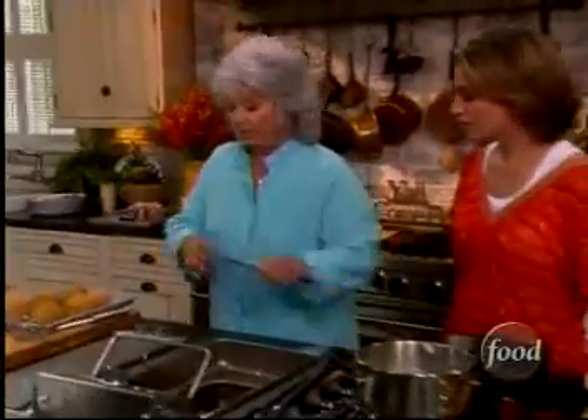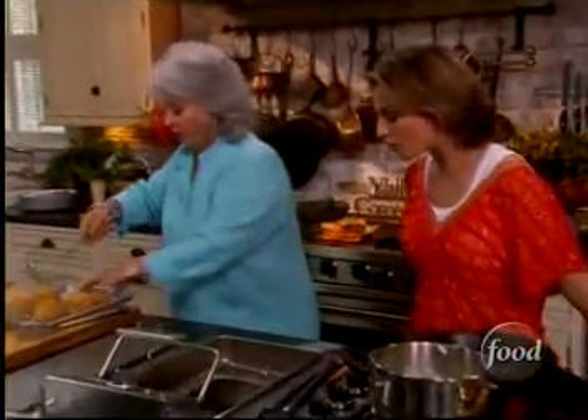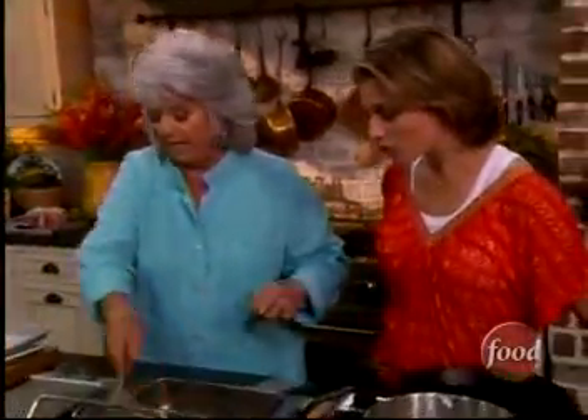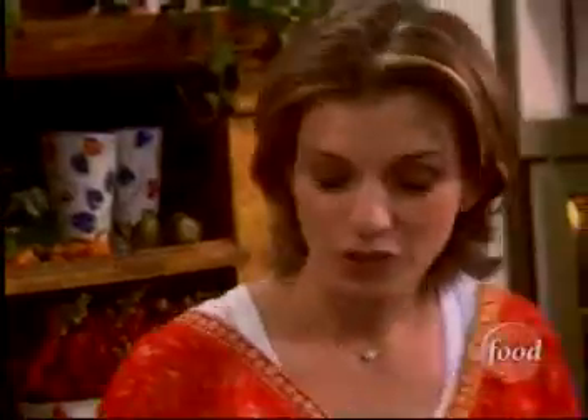And we're just going to slowly lower these. I'm going to do them all pretty quickly because we've got to eat at the same time. Now, we're not going to want to fry these for very long. How long do you fry them for? Like one minute. One minute. You see that ice cream already starting to melt?